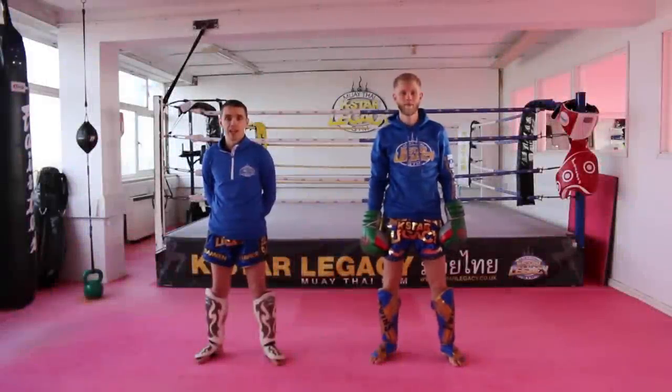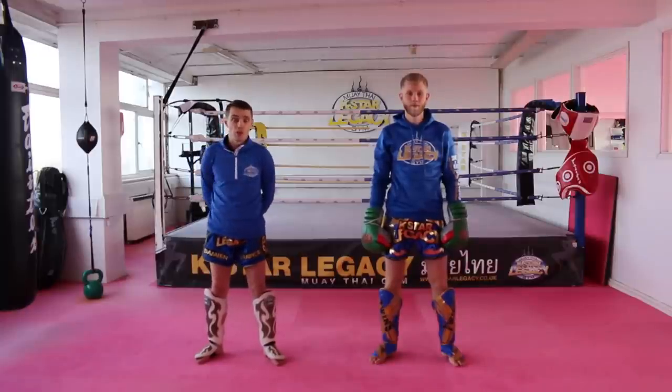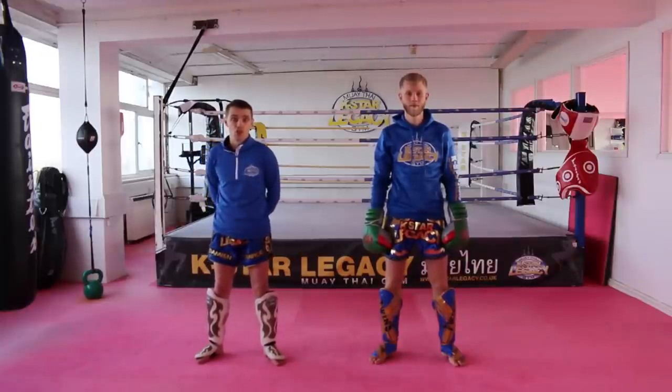Hi, my name is Damian Trainor. I'm the Chief Instructor here at K-Style Legacy in Birmingham. My assistant today is Simon Whitehead. What we're going to do is five sweeps, trips and dumps for a tutorial for the Warrior Collective.